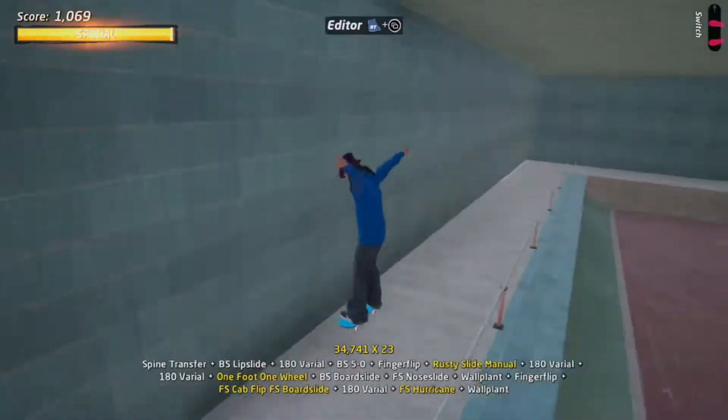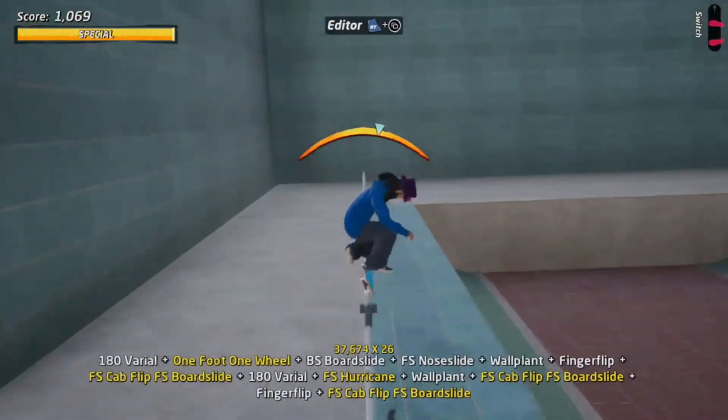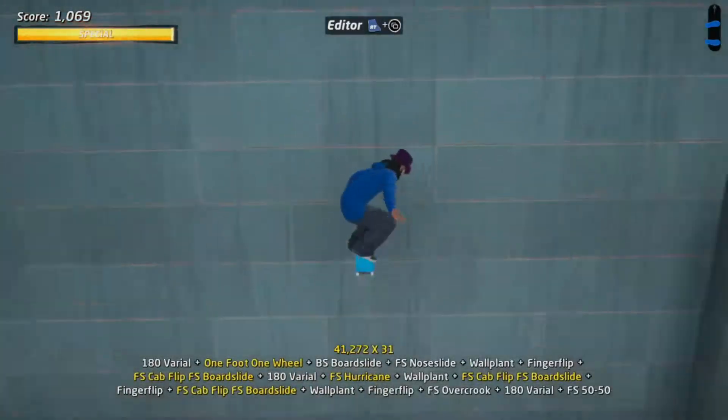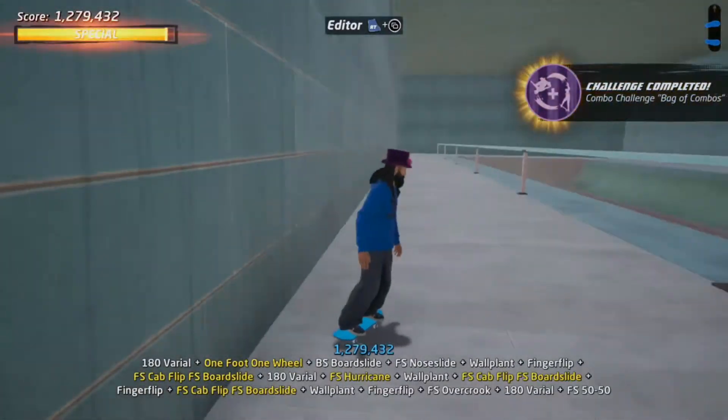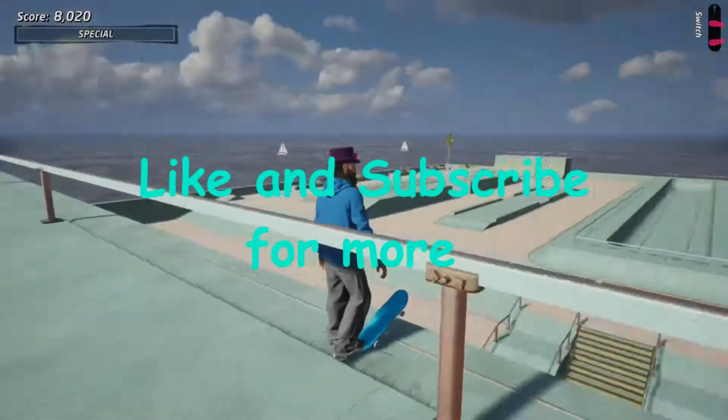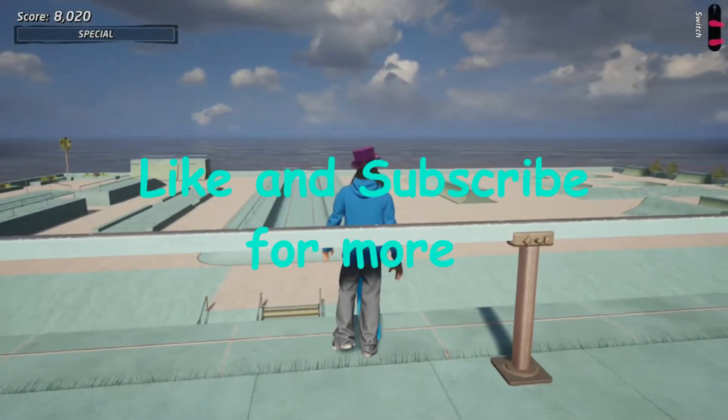I like to make things where you can go back and forth and rack up a lot of points. That's pretty much it — pretty sweet. If you want to check it out, I'll put it in the comments below. Like and subscribe, thanks for watching everybody.